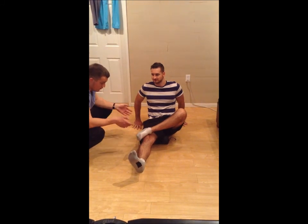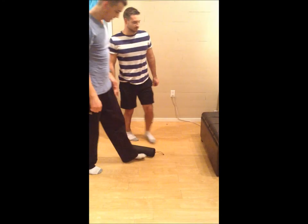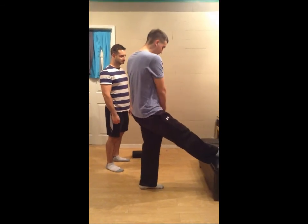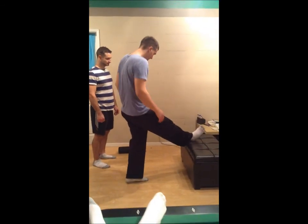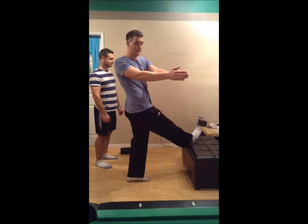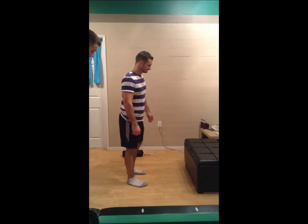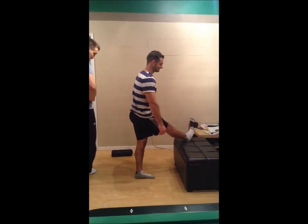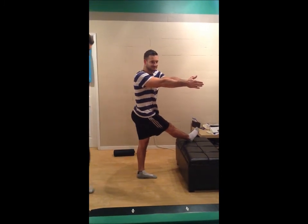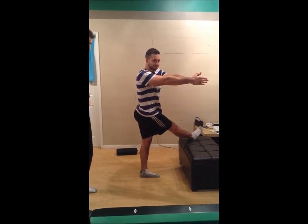Now we'll move on to a basic static stretch. For the biceps femoris, it's a standing stretch — same leg. You're going to stand and set your foot past your body, past the other leg. Keep this foot straight, resting on a chair or something, and just turn your body until you feel that tension. Once you feel it, hold for 30 seconds. Just face forward, put the foot past the other leg, and give your body that stretch.